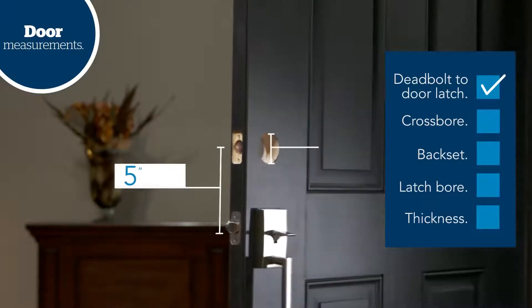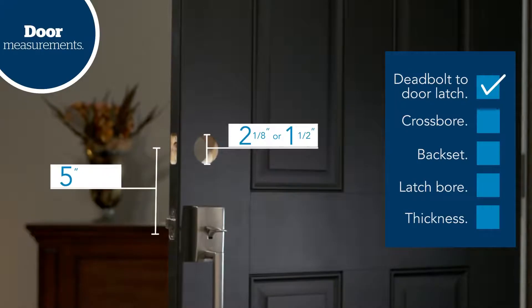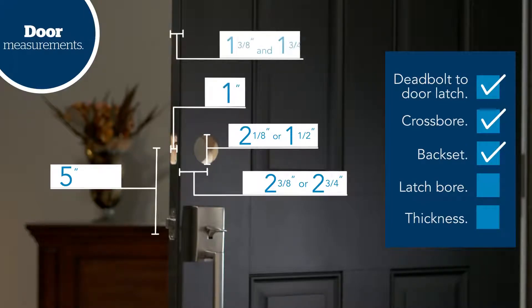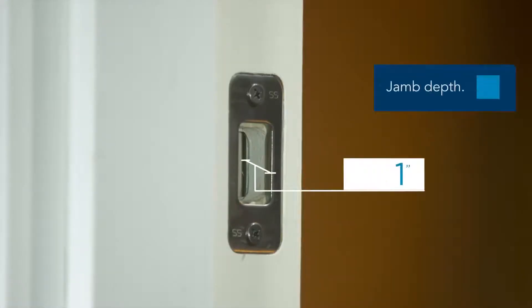Check that the cross-bore diameter measures 2⅛ inches or 1½ inches. That the back set measures either 2⅜ inches or 2¾ inches from the door edge to the center of the cross-bore. That the latch-bore measures 1 inch in diameter. And that the thickness of the door is between 1⅜ inches and 1¾ inches. If your door is thicker than 1¾ inches, you may need to purchase a custom door kit. Contact Customer Service for assistance. Finally, check to make sure the hole drilled in the door jamb for the deadbolt is at least 1 inch deep.